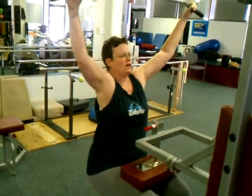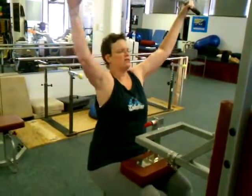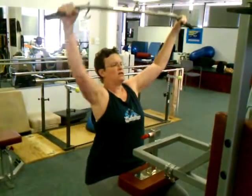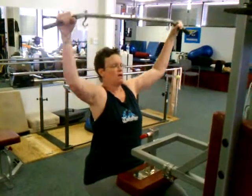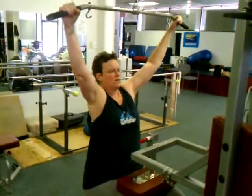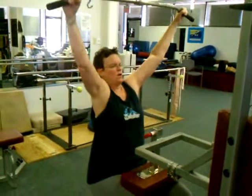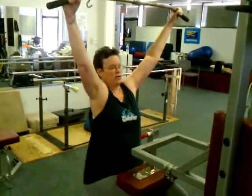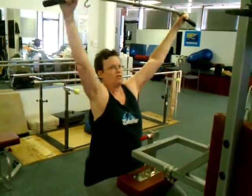If someone has something, a Wii Connect or something — are there routines I can do with that? Well, I'm not really familiar with Wii Connect, but I'm sure moving your body is useful. I guess it's like the same as doing a VBG and that stuff. Sure, yeah.